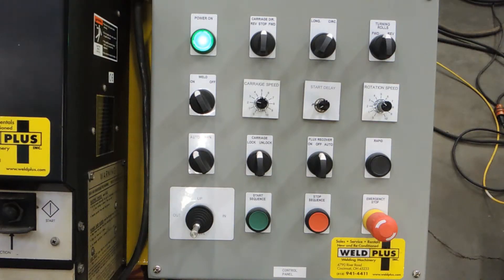In the last row you'll notice a joystick, and this allows us to control the vertical height adjustment as well as the center line adjustment of the cross lights extending from the carriage. And then you'll see our start sequence, stop sequence, and emergency stop featured in the bottom row as well.